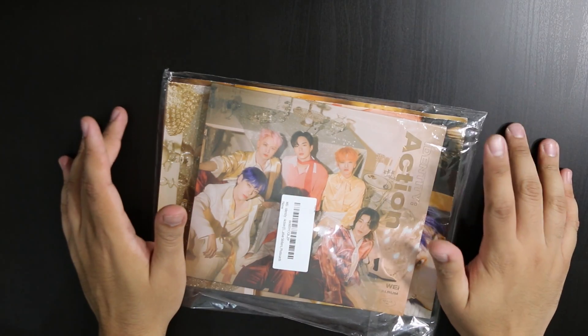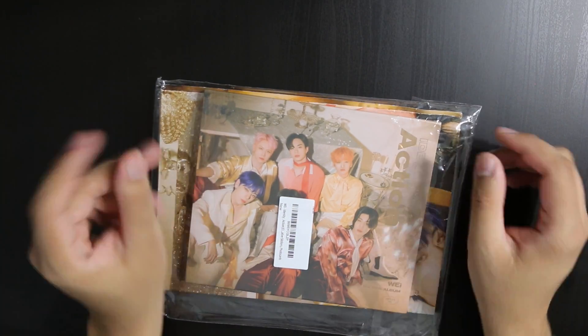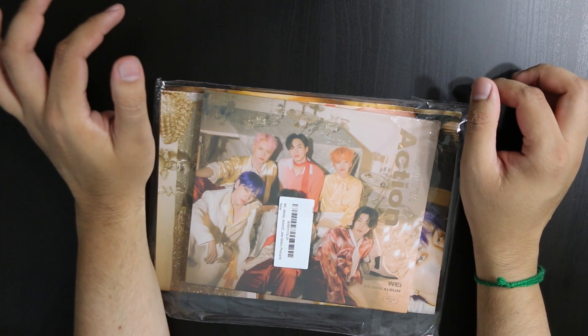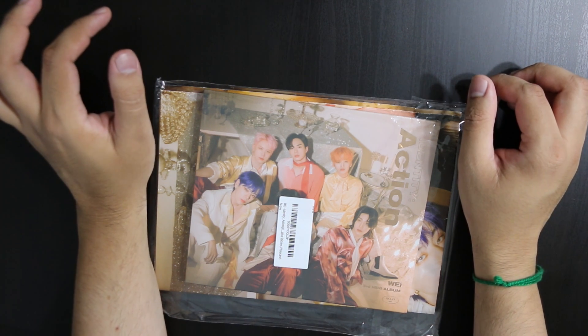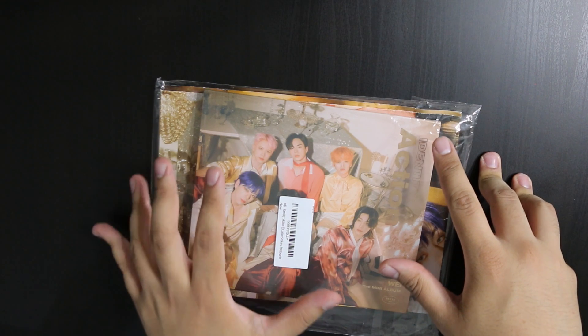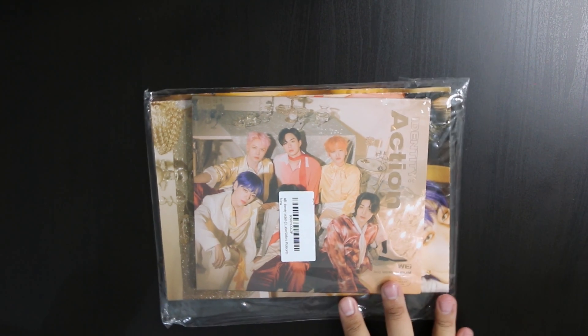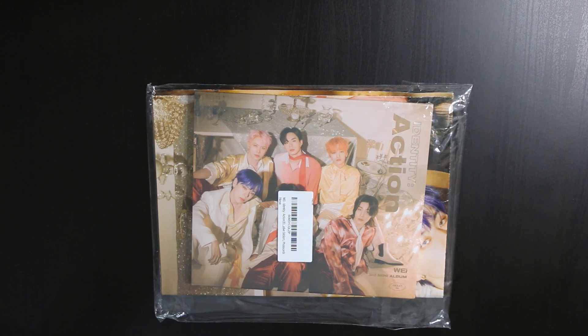I'm doing another unboxing. This time there's no box because I already opened it — this is from Amazon and I had other stuff in that package I needed. This is WEi's third album Identity: Action, and this is the Ocean version. I've never bought anything other than a BTS album that ships from Amazon, so this is like my first album from a seller. I always feel like I'm gonna get scammed.